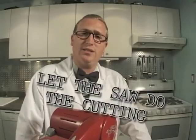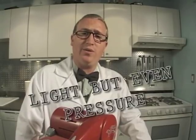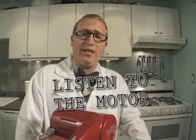The general rules for cutting on the Taurus III are as follows. Let the saw do the cutting. Give the material light but even pressure in the direction you want to go. Listen to the sound of the motor as you cut. If the motor begins to bog or emits a deeper tone, you need to reduce the pressure on the blade. Follow these rules and you'll not only have a happy saw, you'll have a happy you.